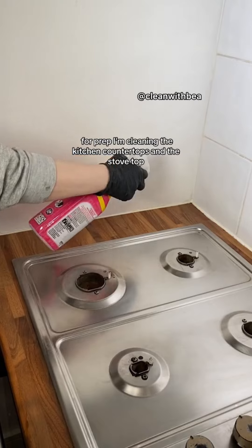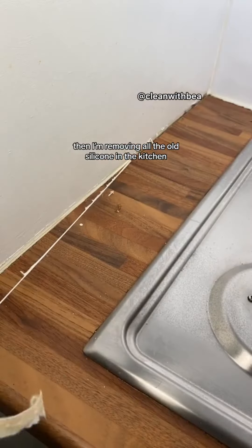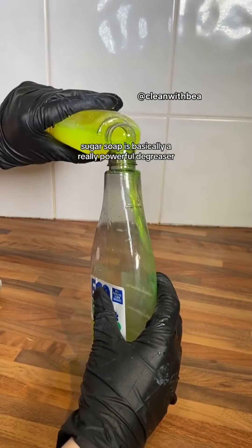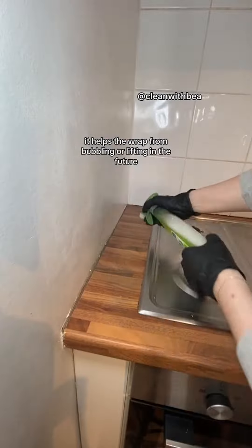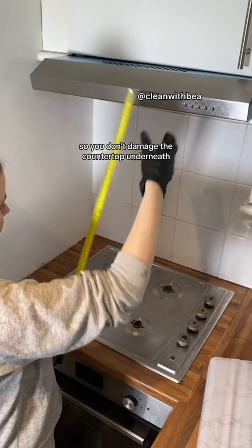For prep, I'm cleaning the kitchen countertops and the stovetop, then removing all the old silicone in the kitchen. Then we're going in with the most important step, which is using a sugar soap spray. Sugar soap is basically a really powerful degreaser. It helps the wrap from bubbling or lifting in the future. Just make sure you follow the instructions so you don't damage the countertop underneath.